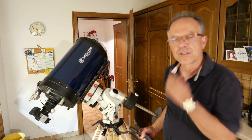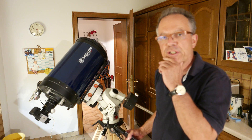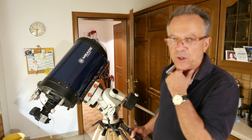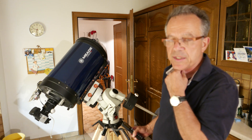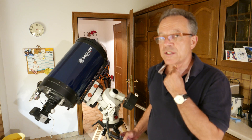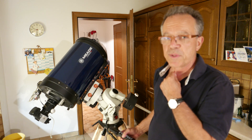Hello friends of the night. I want to show you my 12-inch MED ACF telescope mounted on iOptron CEM60EC, and what I want to show is just how it moves very smoothly in every speed.